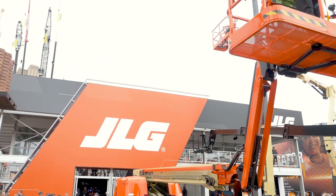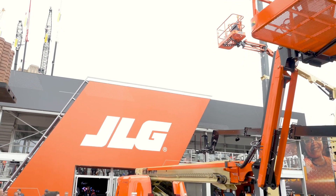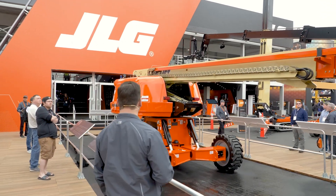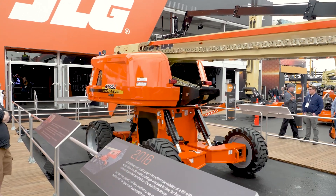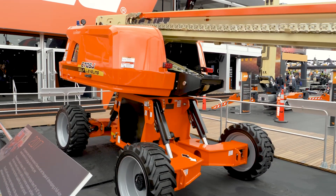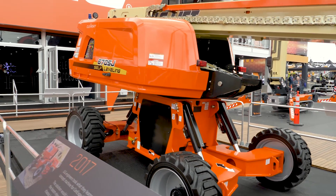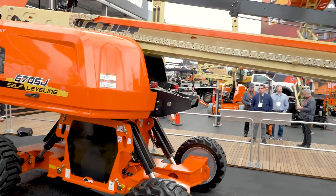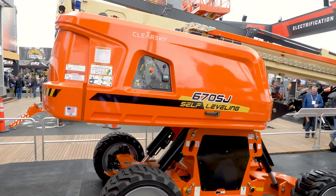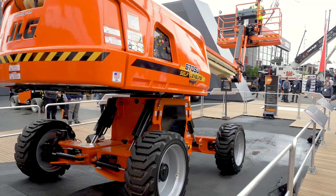The solution you see here before you, the 670SJ self-leveling, puts all that into the past and eliminates those pain points. To demonstrate the first benefit of this machine, I will drive it up on this obstacle course to a position that demonstrates a five-degree incline. At this position the machine is at the limits of the new ANSI 9220 standards, meaning any machine without the self-leveling technology will not allow you to raise the boom above transport position — functionality will be cut off.